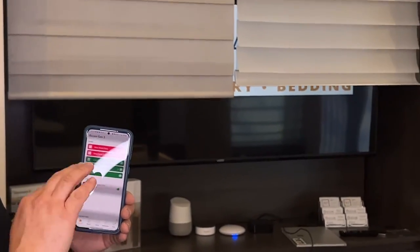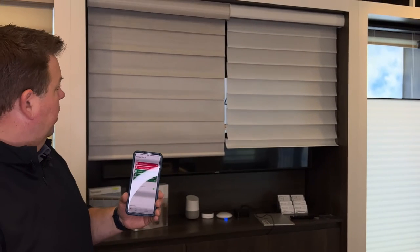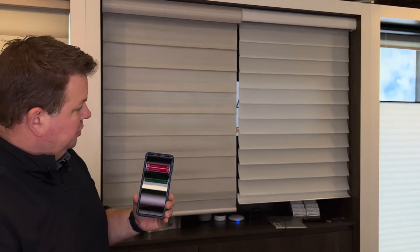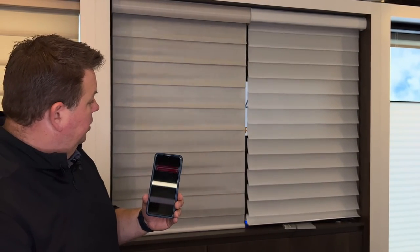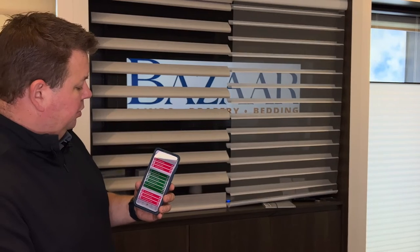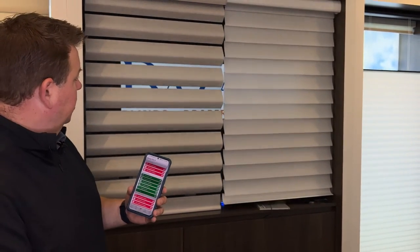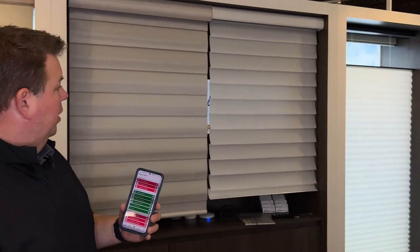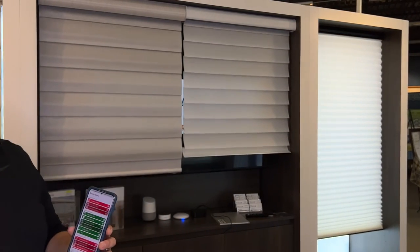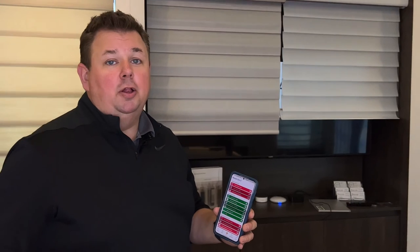Right now I have these two shades coming down. On the left is the Pirouette, on the right is the Silhouette. It's 12:19 now and all the shades on the automation are automatically opening up. And then you could set another automation for them to automatically close down as well.